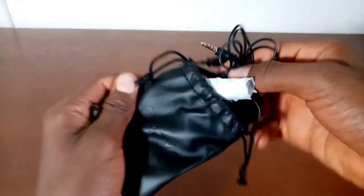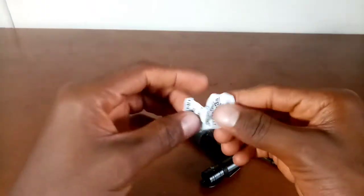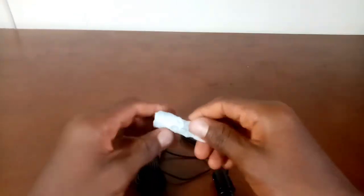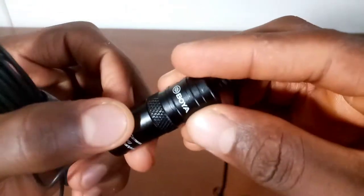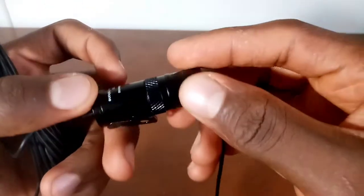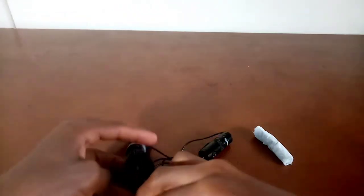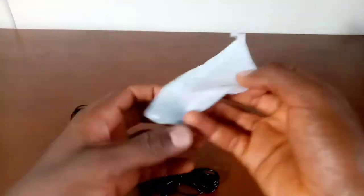Going back to the bag — in it we have a preservative, which is dangerous when consumed so be careful with it. Then the microphone itself — wow, this looks cool. This is the voice receiver right here, and a 3.5 millimeter connector for your 3.5 millimeter headphone jack.